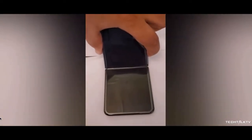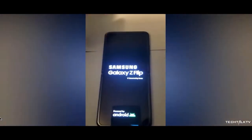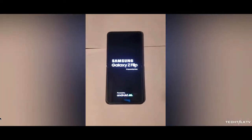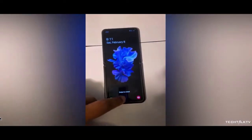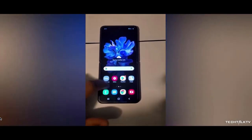First up, you get to see the phone booting up from a powered-off state. One of the defining features of this handset is how you can use the device from any angle — the phone can stay open at any angle, which is going to be very useful in a lot of scenarios. You can also see gaming in this state, which signifies that Samsung has put a lot of thought into making the Z Flip stand out from the competition.